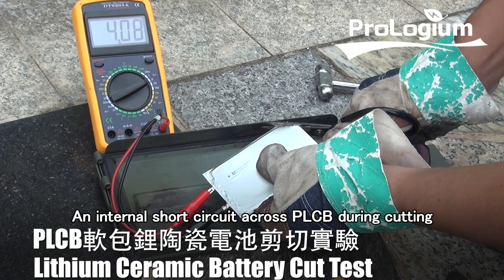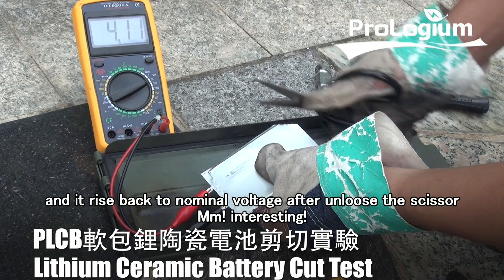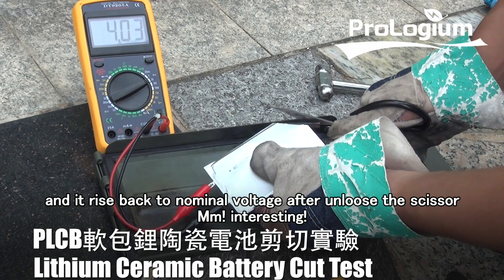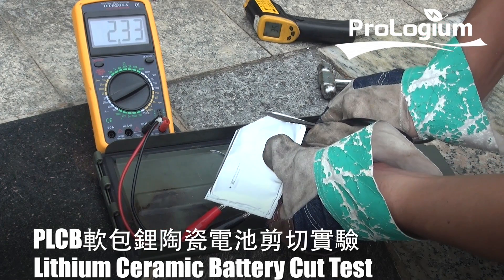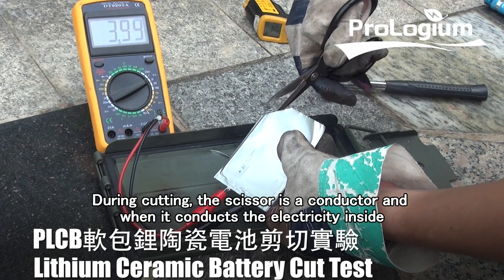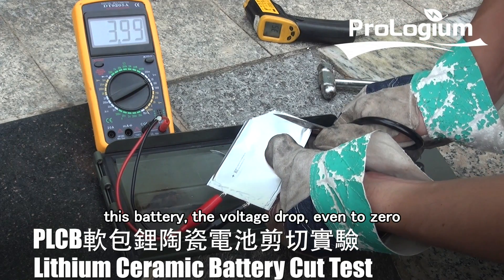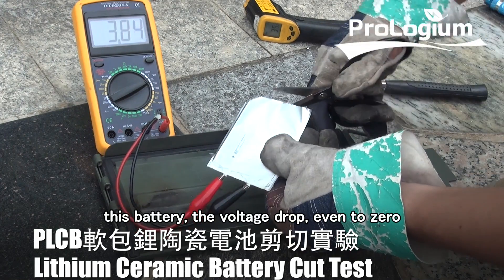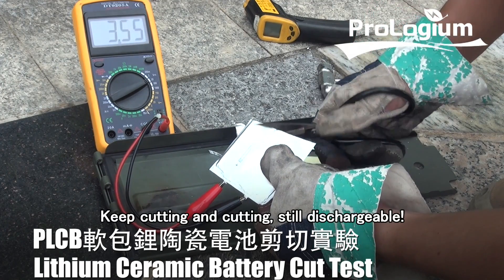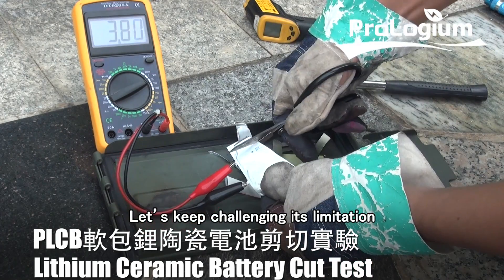An internal short circuit occurs across PLCB during cutting, and it rises back to nominal voltage after I release the scissor. During cutting, the scissor is a conductor, and when it conducts the electricity inside this battery, the voltage drops even to zero — this is a short circuit phenomenon. Keep cutting and cutting, it is still dischargeable. Let's keep challenging its limitations.